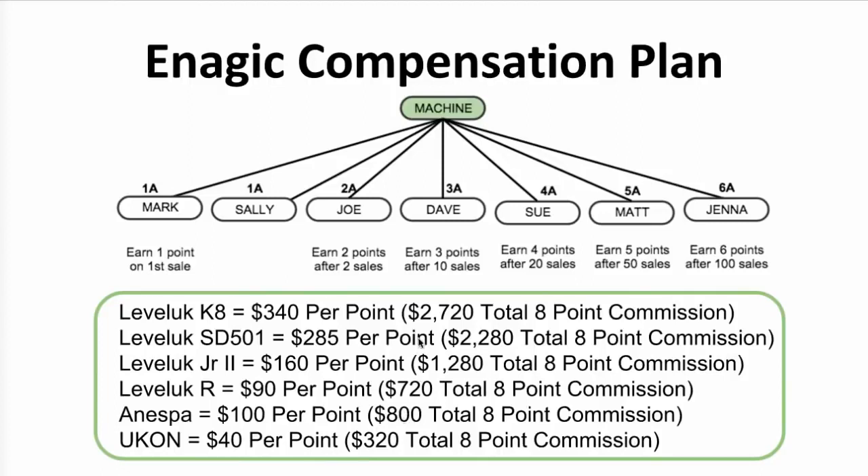For example, the Level Up K8 costs $4,980 and pays out a total of $2,720. The Level Up SD501 costs $3,980 and pays out a total of $2,040. And the Level Up Junior 2 costs $2,380 and pays out a total of $1,280. Those commissions are split up 8 different ways, which are called points, and you can earn a certain amount of points on each sale based on how many sales you've made previously. Then any points you're not qualified to earn will pass up to your sponsor and continue to get split up between all the people above you until all 8 points have been paid out.